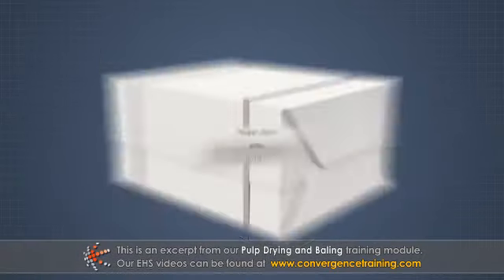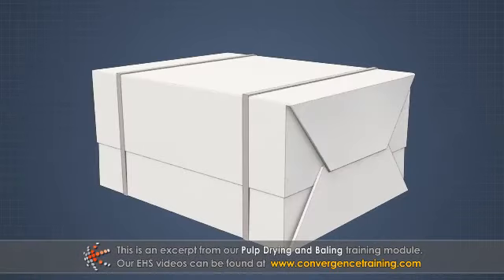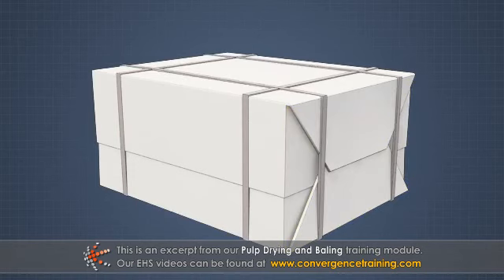The bale is then rotated 90 degrees on a turntable, and the end flaps are tucked in. Two more wires or straps are applied to finish wrapping the bale.